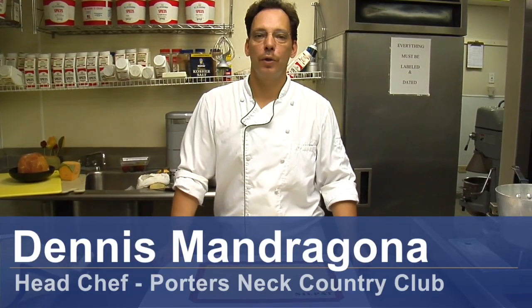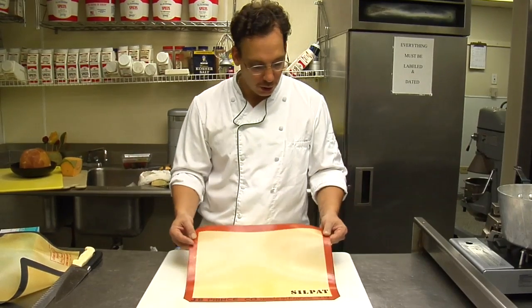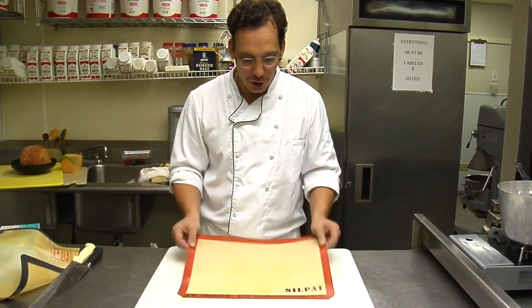Hi, I'm Dennis Mandragon, a chef at Porter's Neck Country Club. Today we're going to have tips for a silicone baking mat. A silicone baking mat is a fiberglass mat, very thin, and can go from freezer to oven.